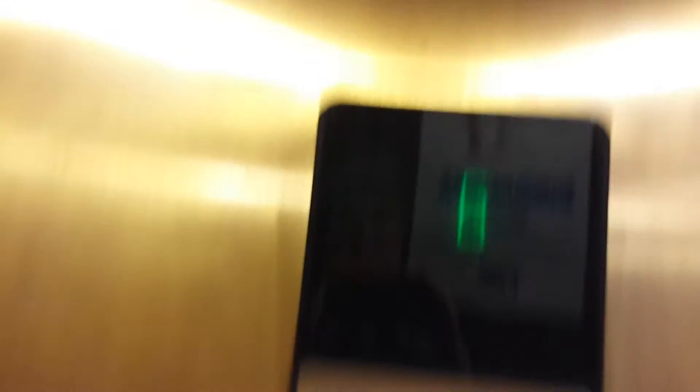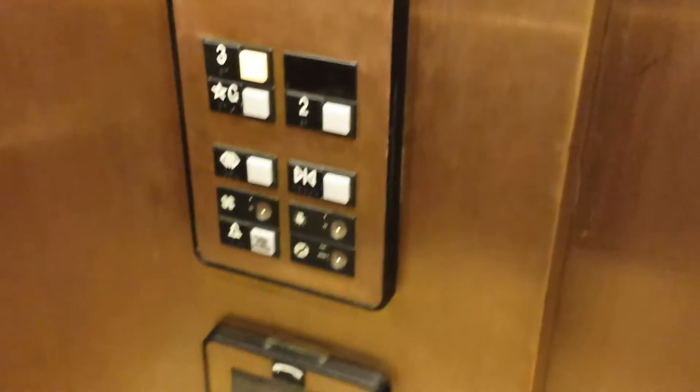Brass covers the COP. Brass covers the door frame. Brass handles. Brass everywhere. There's more brass.